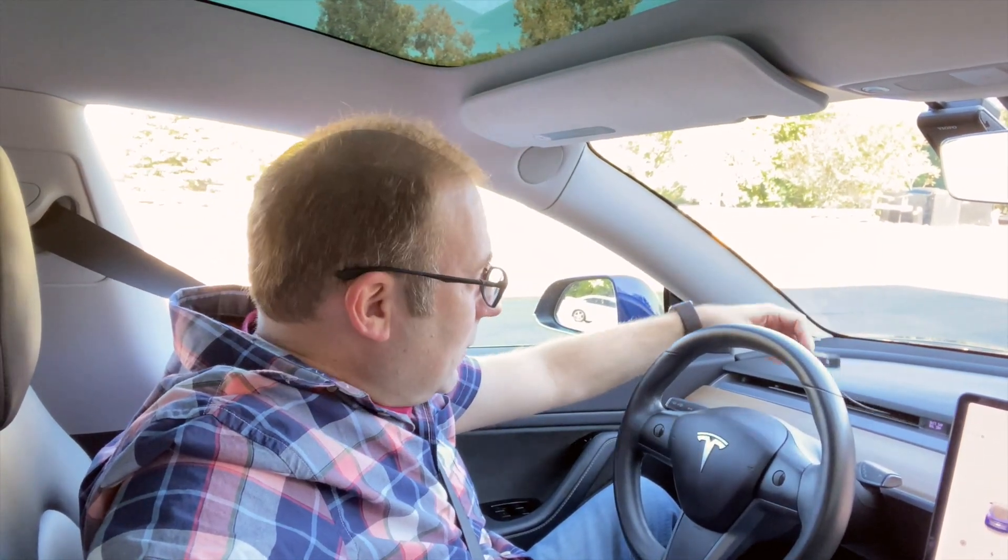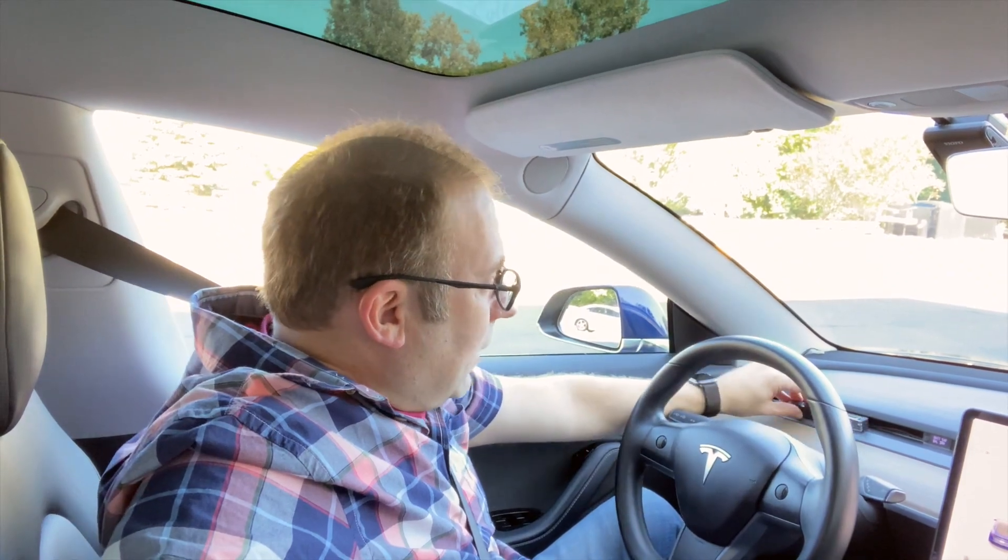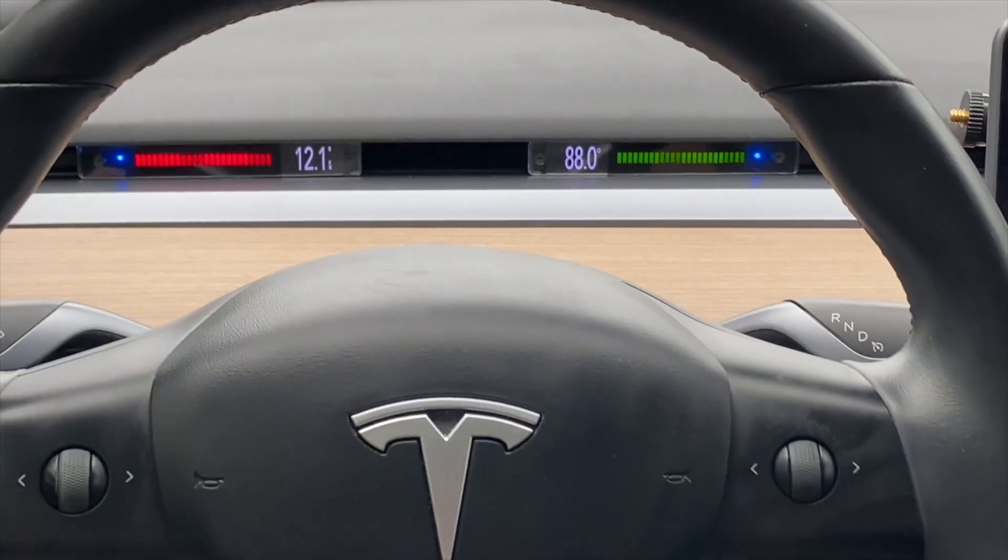Just a quick video today to talk about something new that I've been working on all summer and I'm pretty excited to announce. What I've come out with is a new display and bar graph in a 3D-printed case that makes it much more durable and still fits in the air vent.